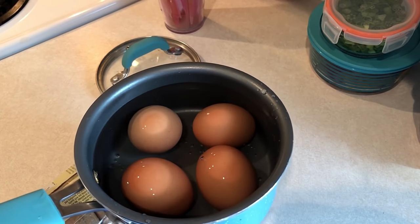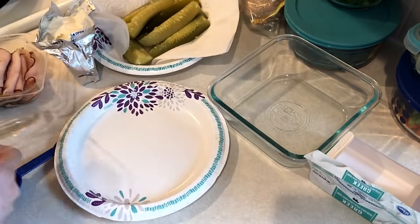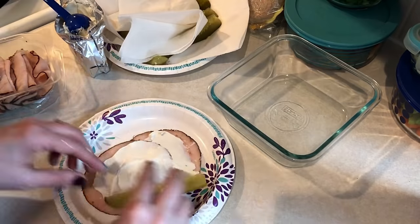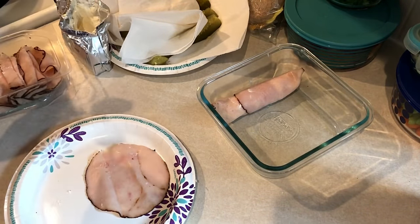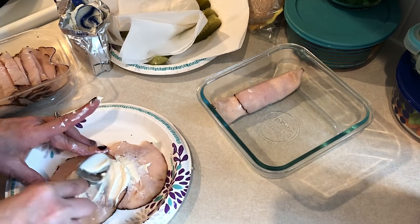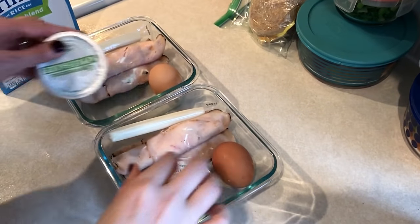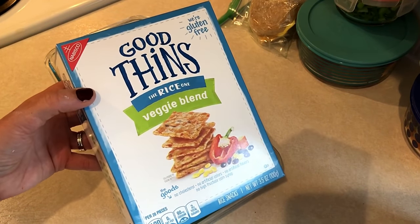Next I'm making some hard-boiled eggs for my other two lunches this week — snack boxes. I'm making roll-ups using lunch meat, Greek yogurt cream cheese, and pickles. Take your lunch meat, carefully spread one tablespoon of cream cheese on top, add your pickle — make sure you dry the pickle really well so the roll-up doesn't get soggy. I'm doing three per container, and I'll also add a cheese stick, a hard-boiled egg, an unsweetened applesauce cup, and a serving of Good Thin veggie crackers.